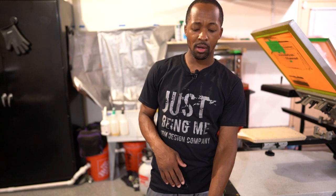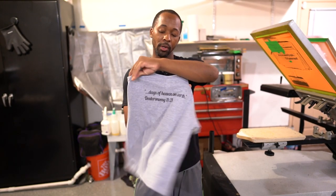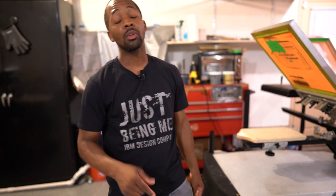All right y'all, so that's it for this one. I got 12 shirts knocked out — simple front left chest logo and back print. Hit the like button, subscribe if you're not subscribed already. And as always, y'all be yourself, be your best. I'm JBM. I'm out.